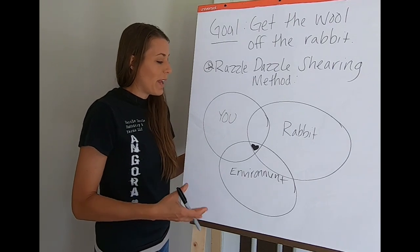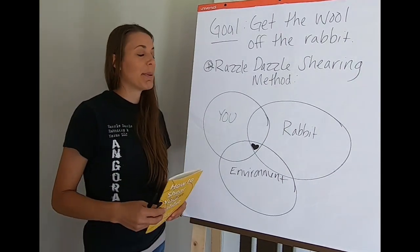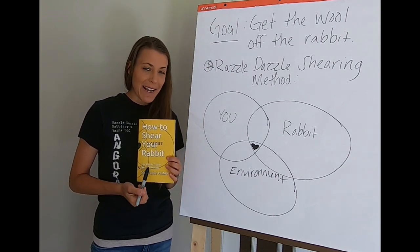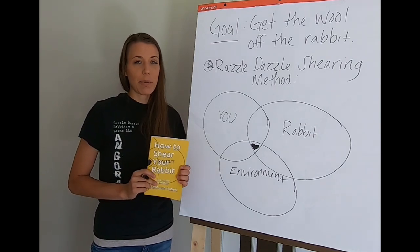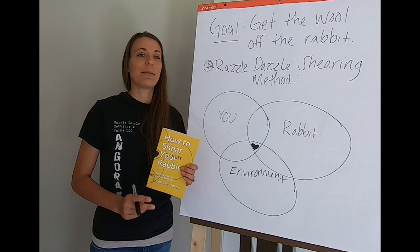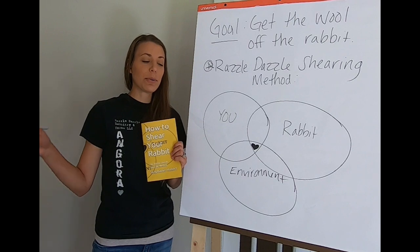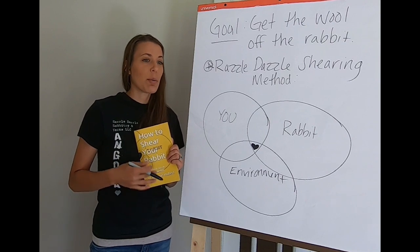The easiest way to go through this is to pick up your copy of the method, which is available in paperback and e-book form on Amazon. You can read about all the holds we use, practice them, and literally go through step by step on your own time in the comfort of wherever you feel most comfortable, and start applying these things right away.